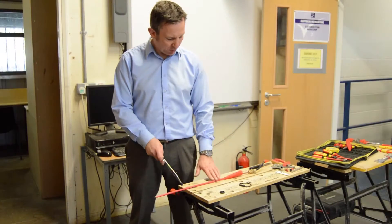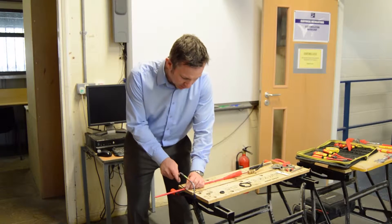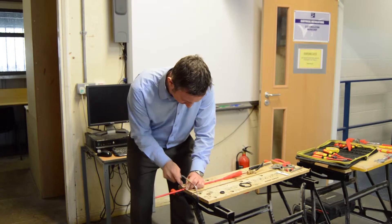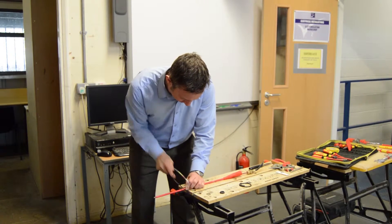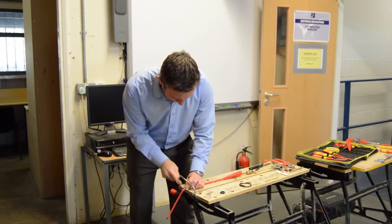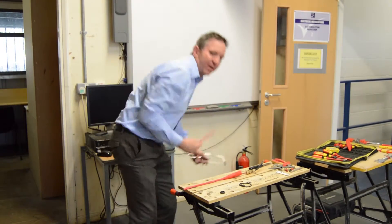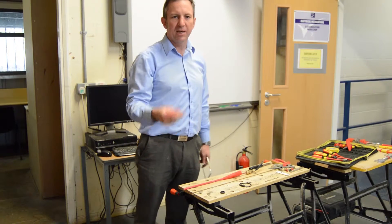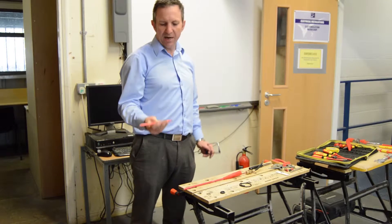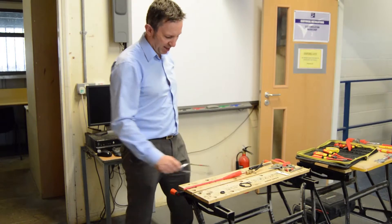Now we're going to cut this MI cable to length, using our junior hacksaw. We go over to the press mark we made and cut our cable to length. Make sure all spare bits of cable go straight into the bins — this way we minimize the risk of trip hazards, because if you're standing on MI cable you can easily slip, go backwards, and damage your head.